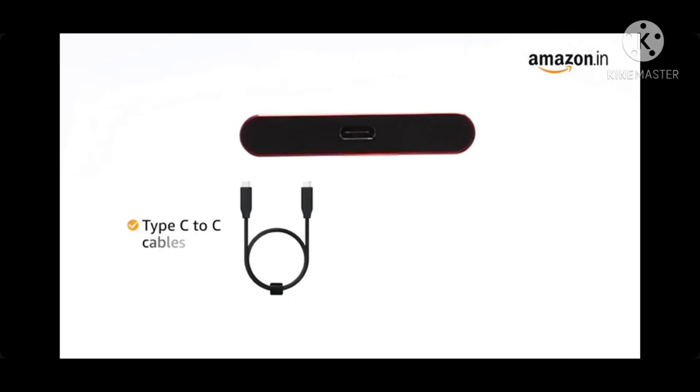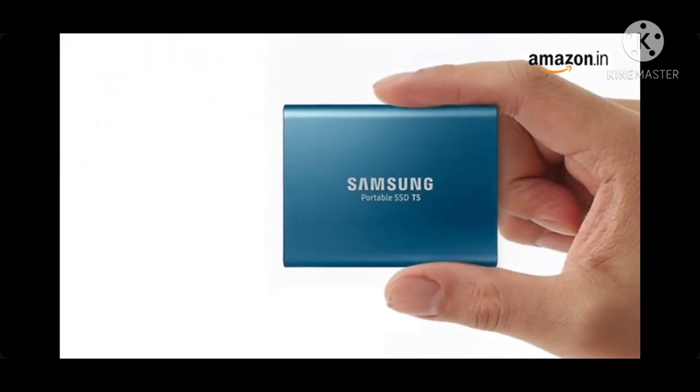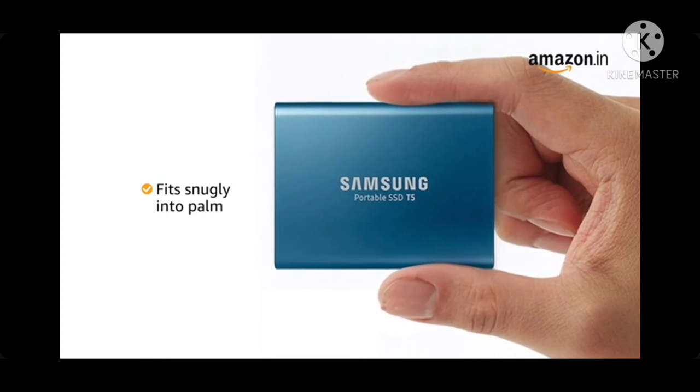With the included Type-C to C and Type-C to A cables, the top to bottom metal body design fits snugly into your palm.